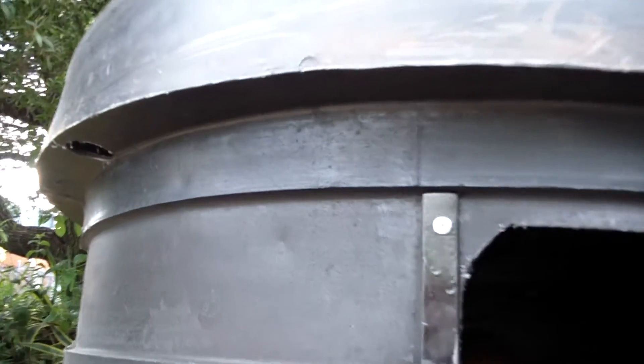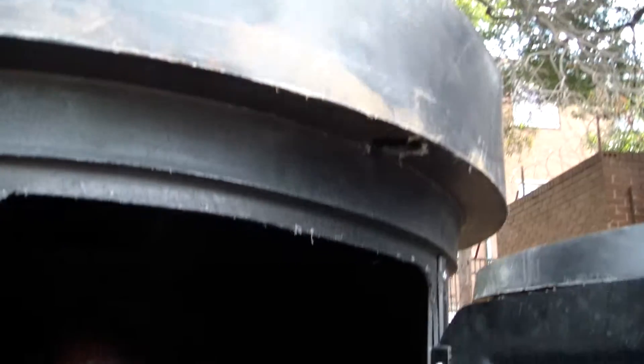Under the lid of each unit you also get the ventilation holes, as you can see, and obviously the door is securely riveted on with all these steel washers.